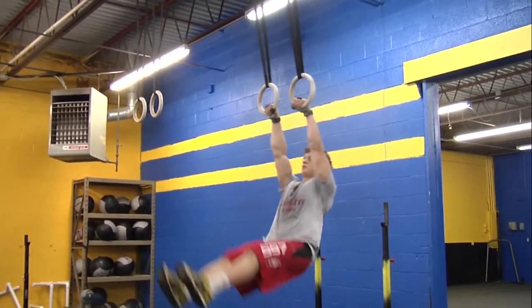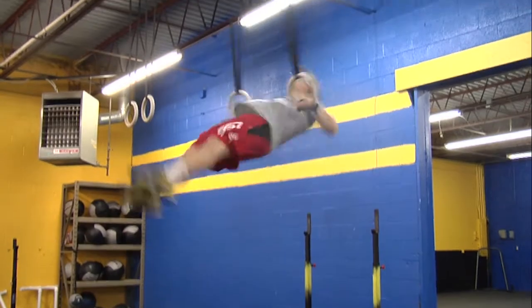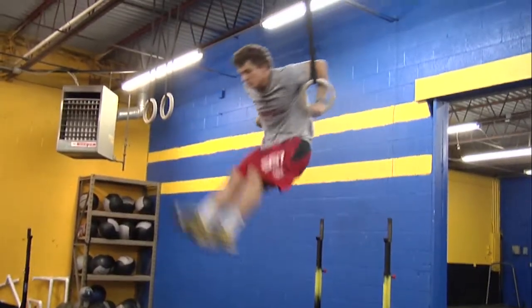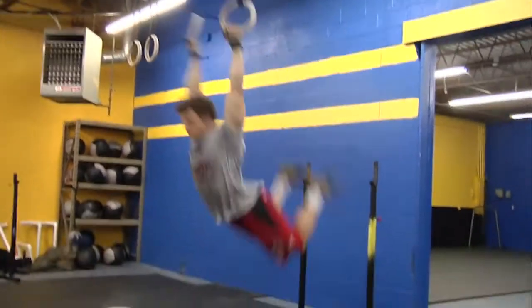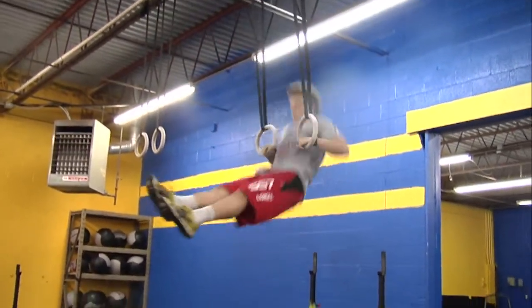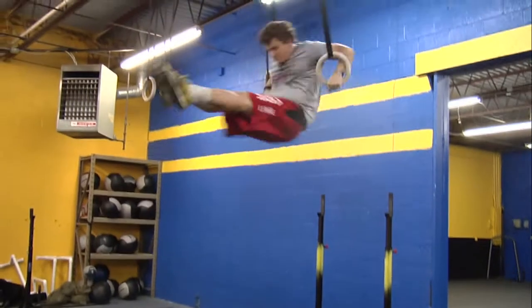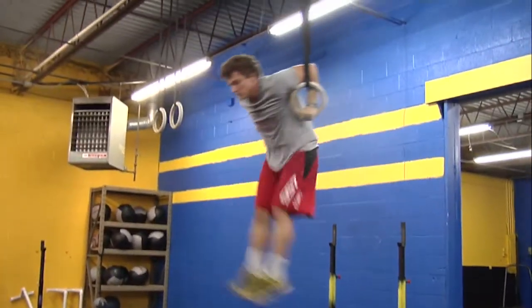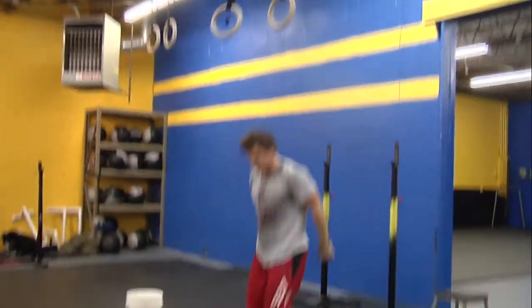Jake's going to show us the muscle-up. At the bottom we need to see Jake's arms fully extended. At the top we need to see the full lockout of the arms. You can use any grip you want for this move as long as we see full extension at the bottom and a full lockout at the top. At no point can we see the heels go above the bottom of the rings, or that's going to be a no rep.